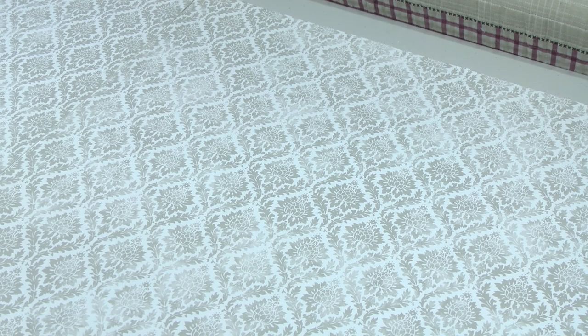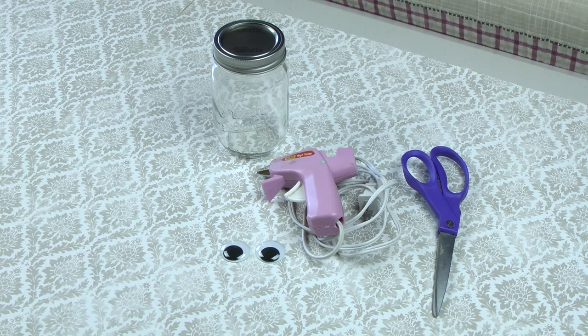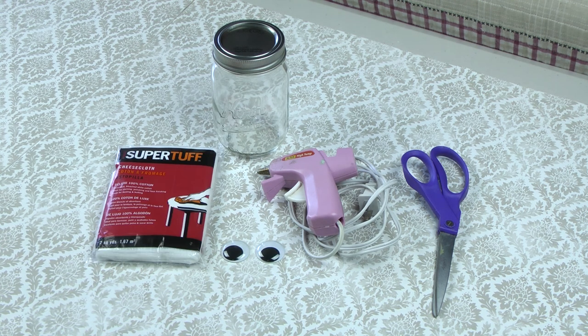You're going to need a regular pint-sized Mason Jar, scissors, a hot glue gun, one-inch googly eyes, and cheesecloth.